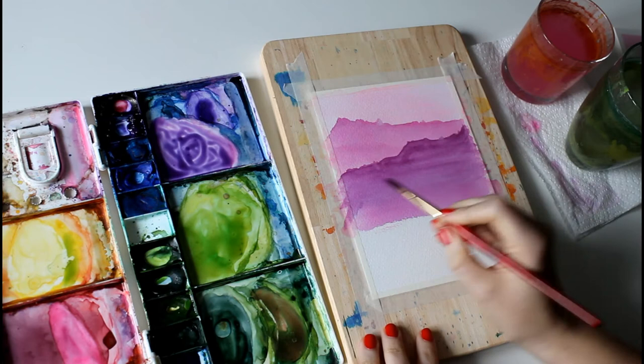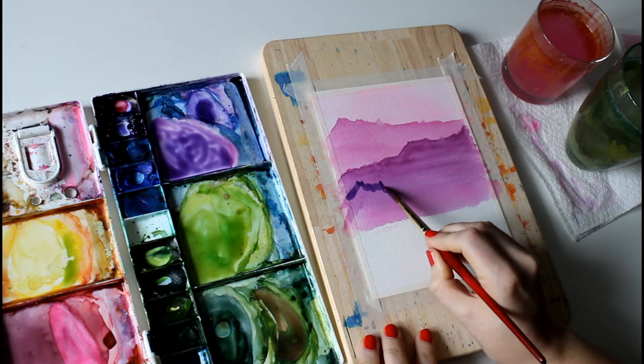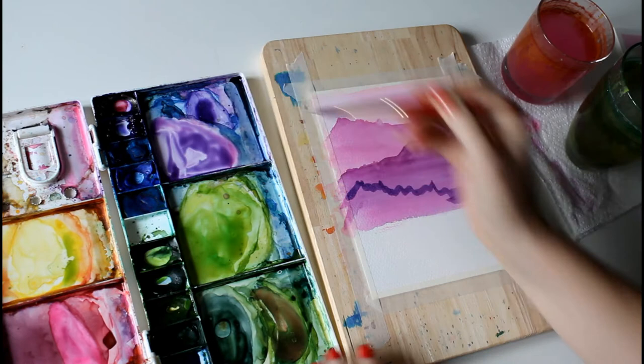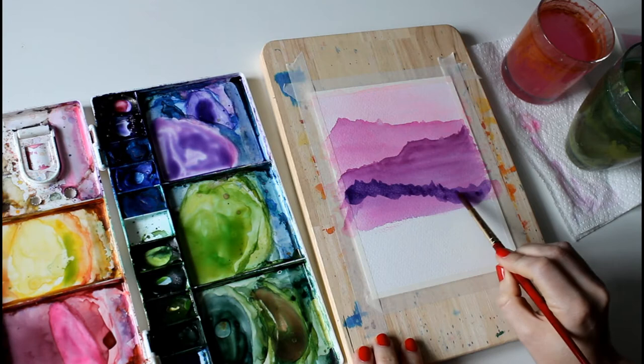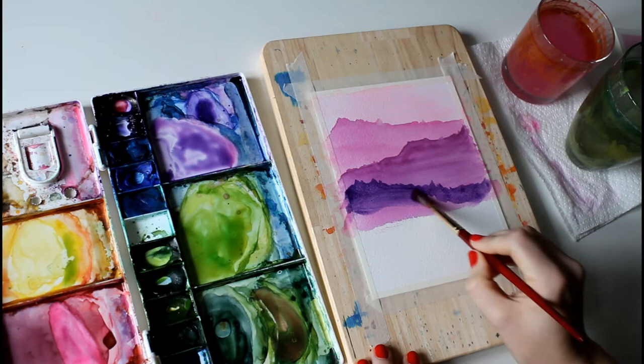We're good to go. This time we're going to go again in the opposite diagonal direction. I'm working quite quickly to make sure that the paint doesn't start to dry at the edges before we add the next bit.